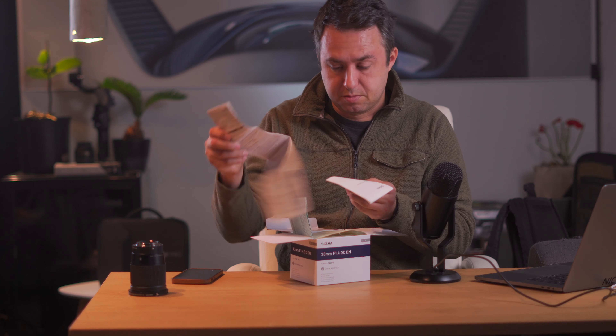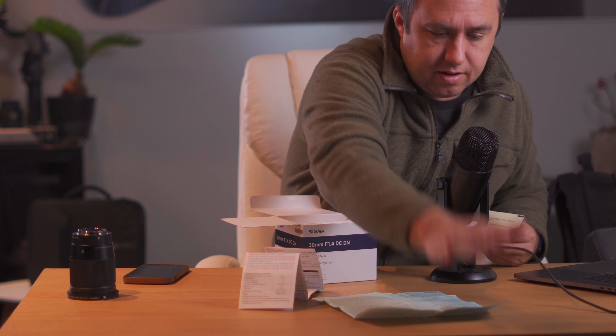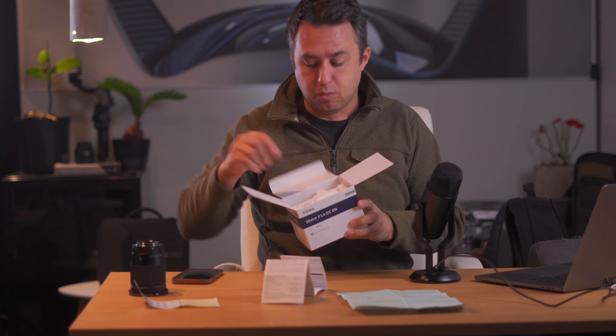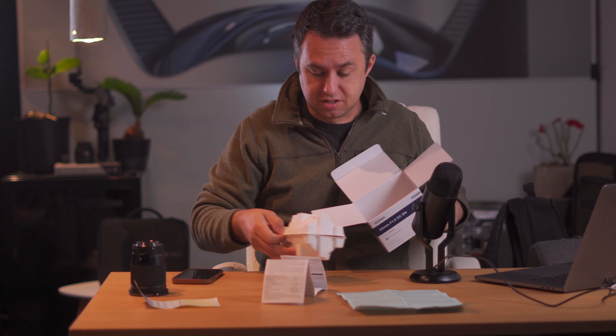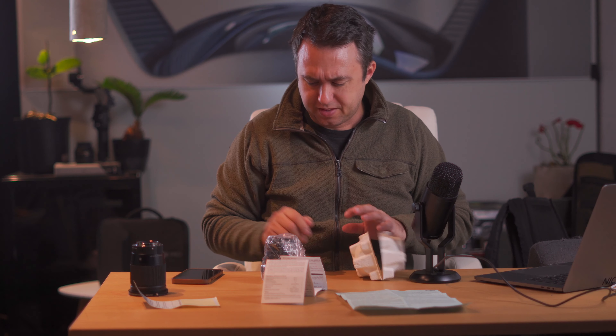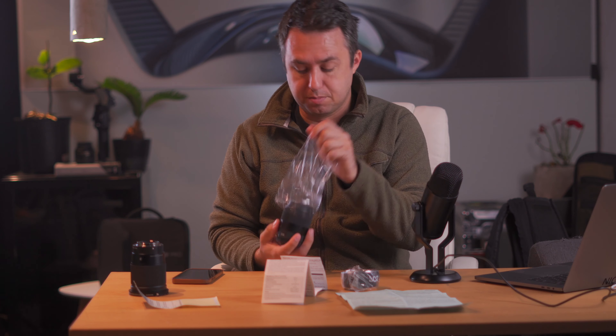I got the Sigma 30 millimeter 1.4. It comes with some documentation — a thing with a whole bunch of languages that I don't know what it says. It comes with a warranty sticker that I slap on there — I'll fill in my name later. This came from Amazon in a bag in a box, and since it's a small one it doesn't have one of those padded carrier things. Amazon just chucked it onto my front step, so there's a pretty good chance this thing is off kilter. Though I've never had an experience where I didn't feel good about Sigma's packaging — they usually come with these big padded bags.